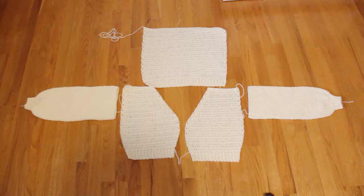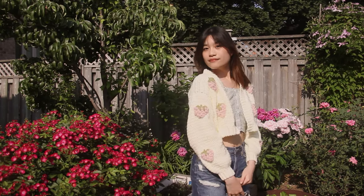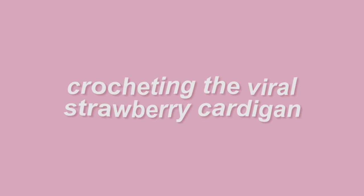Hi guys, welcome or welcome back to my channel. Today we are gonna get crafty. So if you guys have been keeping up with me on Instagram, I have really been into crocheting for the last couple months, and I only thought it was appropriate to wear a sweater that I made myself.